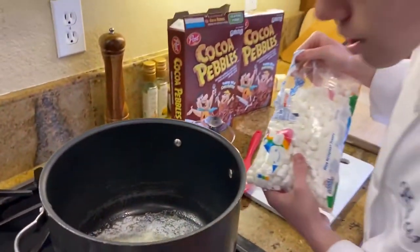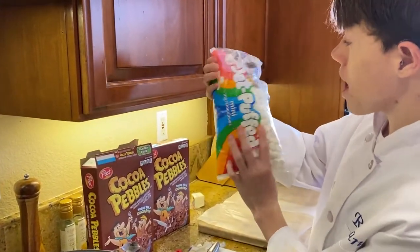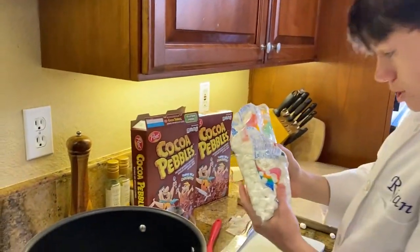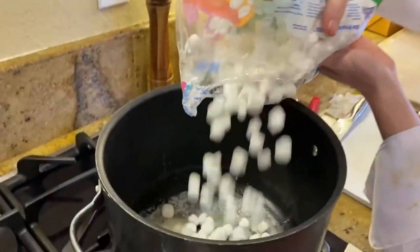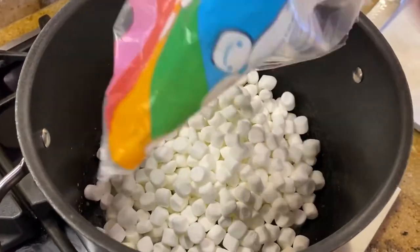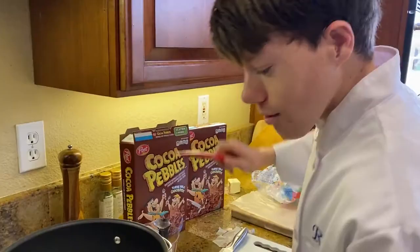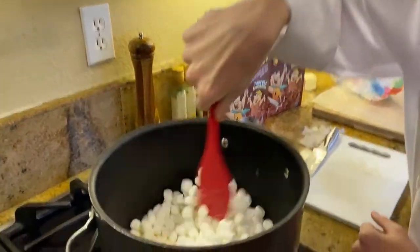Now the butter has pretty much melted and we have a ten ounce bag of marshmallows. Be careful. Pour all of the marshmallows in — make sure you get all of them. Marshmallows are in. Let's stir them.